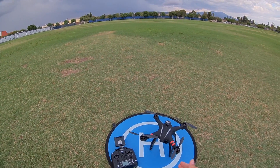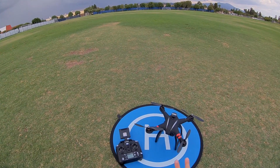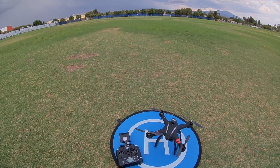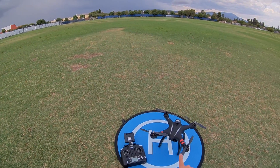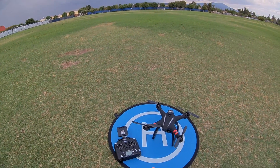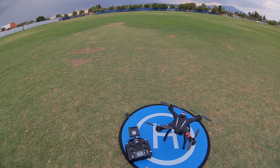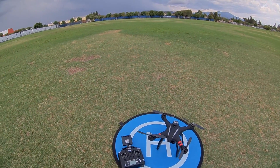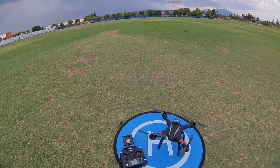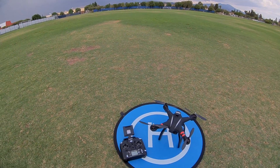Today we're going to be reviewing the Bayang Toys X21, it's a GPS drone and it comes in two versions. This one is the double GPS version. There's a single GPS version that only has GPS in the drone itself. The double GPS version has a GPS in the transmitter and one in the drone as well, and that allows you to do the follow me functions and the circle mode.